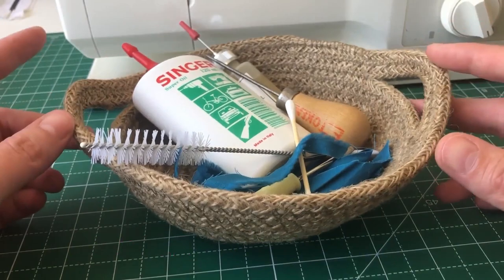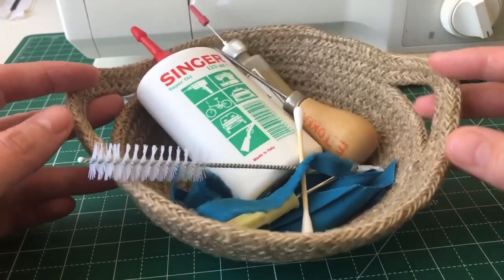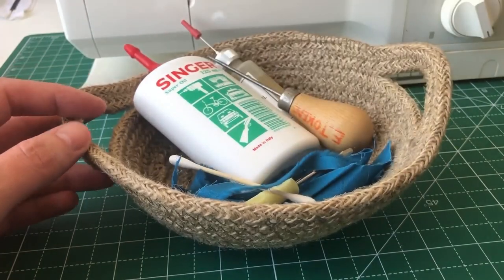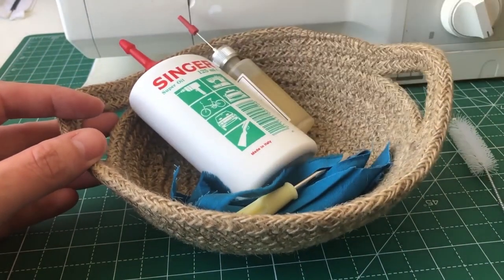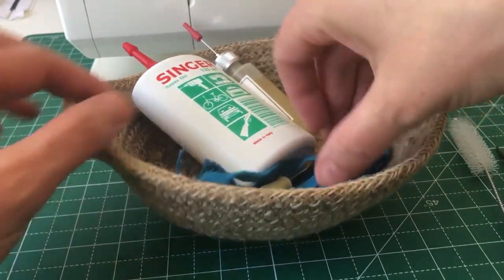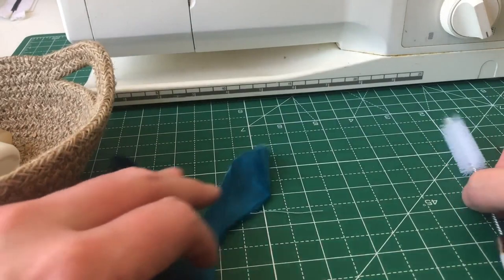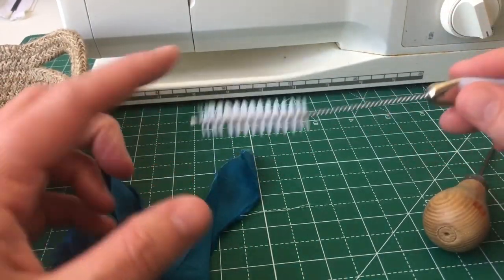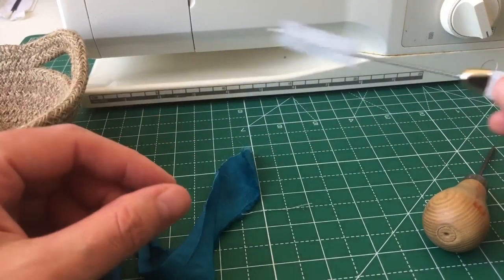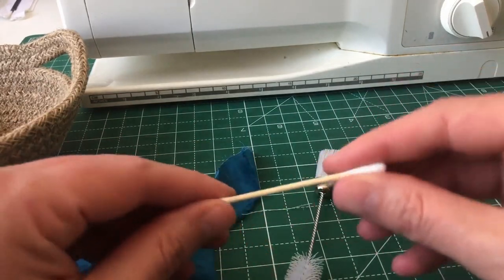The bits you'll need to maintain your machine are varied. I've got a little basket of goodies here for removing lint and dust. There are several options — first and foremost we've got this kind of double-ended brush: a lint sweeper brush on one end and a kind of bottle brush on the other. You may find that this is the only thing that you need.